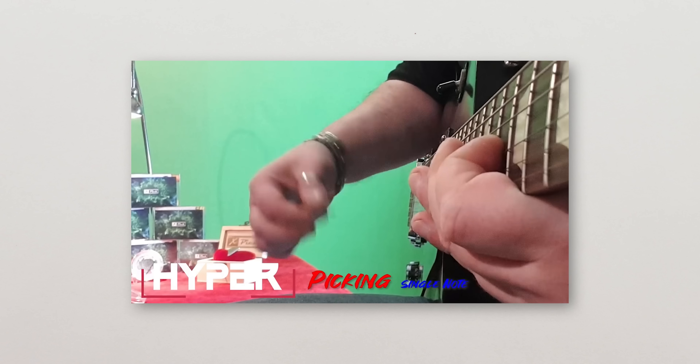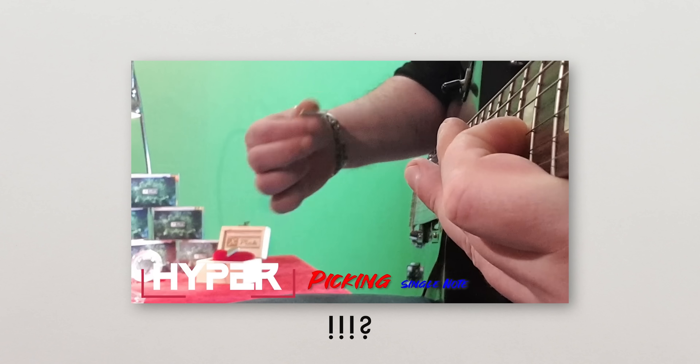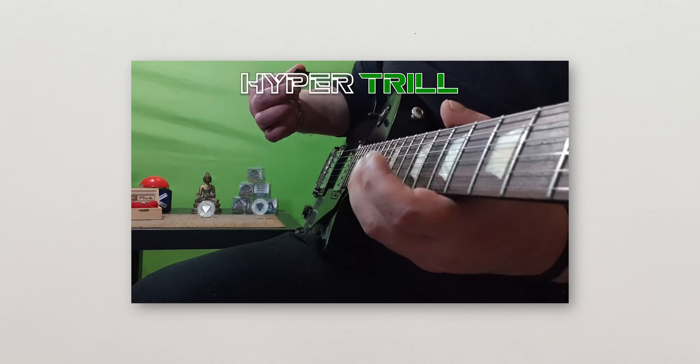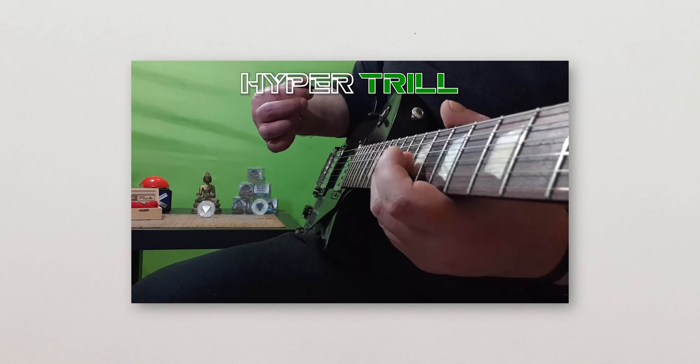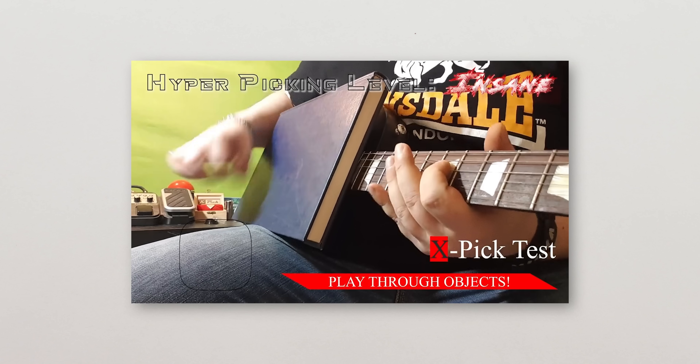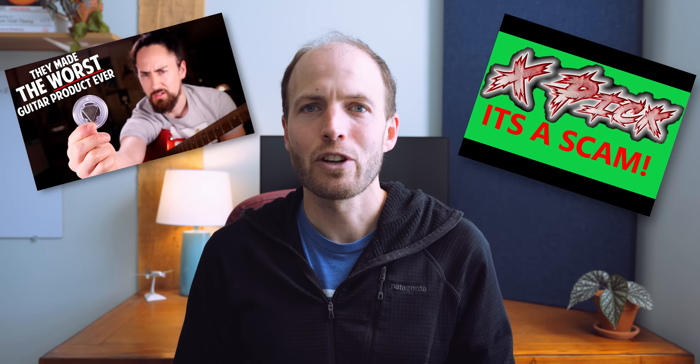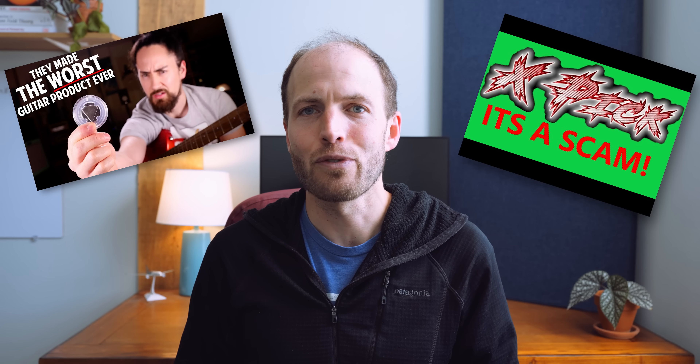I was recently sent this guitar pick, which has created a bit of a controversy on the internet. The creators claim it allows you to play guitar without touching the strings. The critics say it's all a hoax or a fraud.